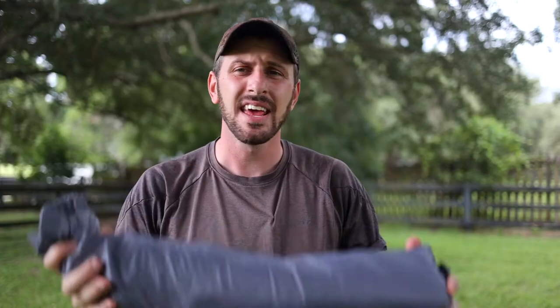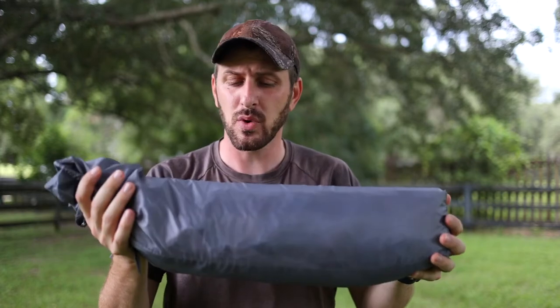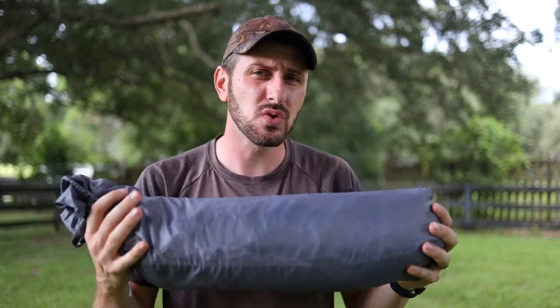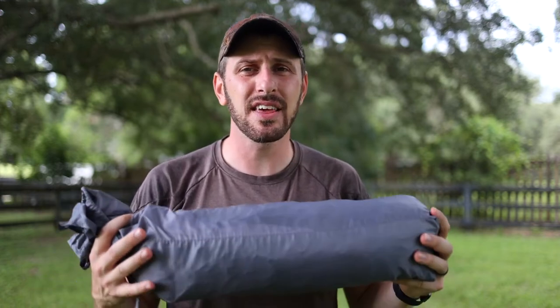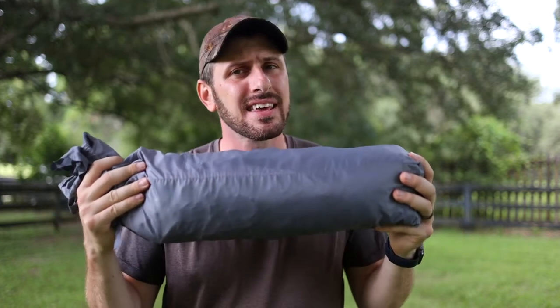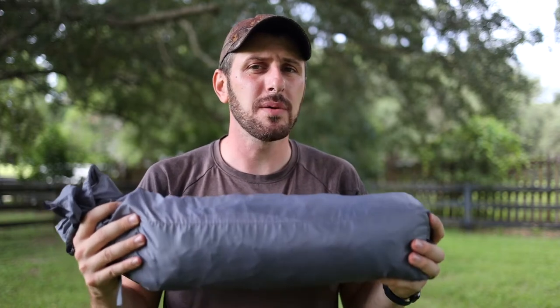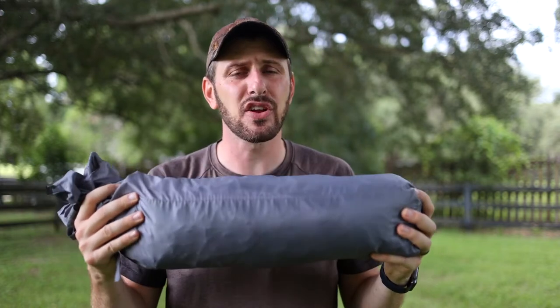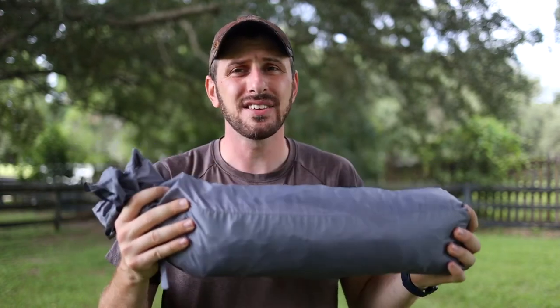Before I show you how to set up this tent and tell you some of its features and my review of it, I want to talk to you about the price, the weight, and the size. The price is definitely right on this bad boy. This tent comes in at under $27 at Walmart, either online or in person. I've done a lot of looking online trying to find a better tent or a lighter tent for anything close to this price point for backpacking specifically, and I simply cannot do it. There are a lot of tents out there that are lighter, but the truth is you have to spend quite a bit more money to get anything lighter than this tent. At $27, I think you're getting an amazing price-to-weight ratio.